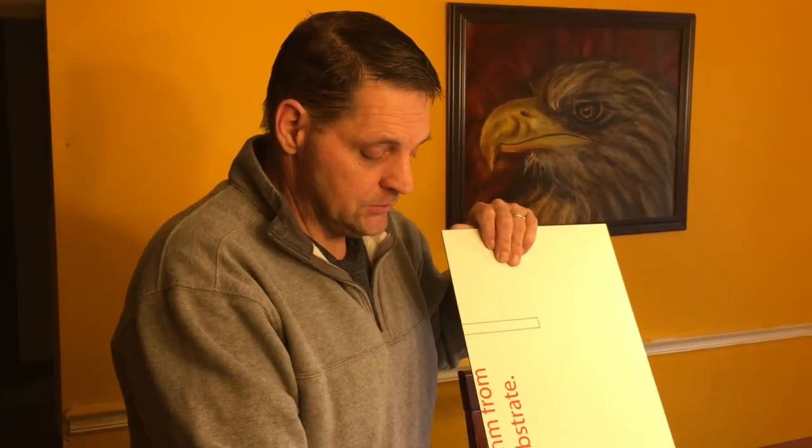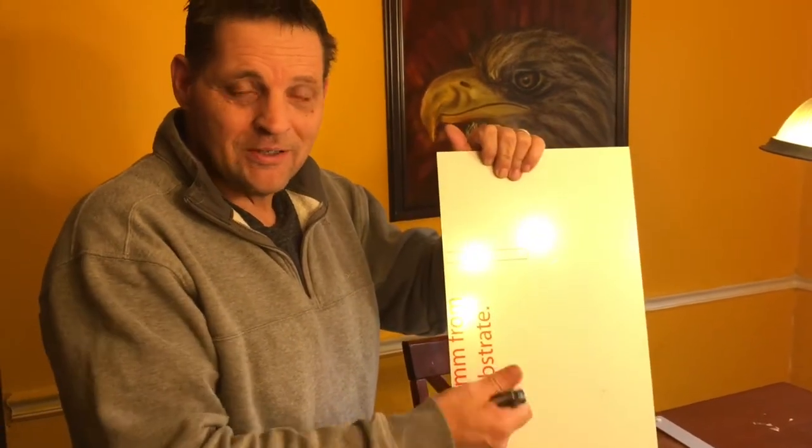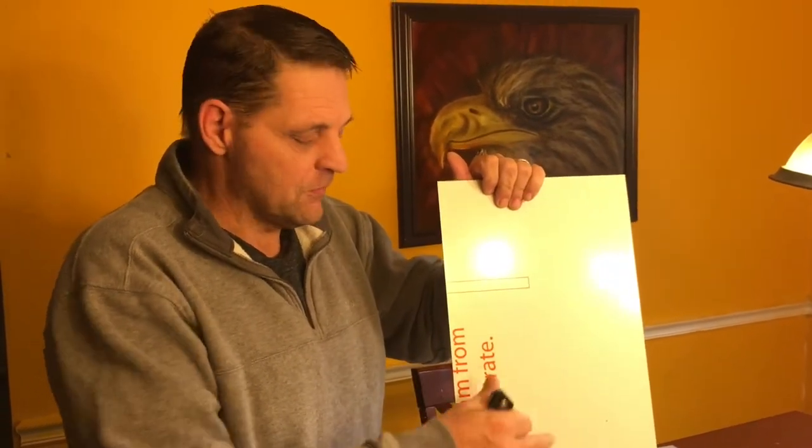Anyway guys, that's gonna be it for today — just a quick little thing that will probably save you some money. People are always asking about ways to save money on painting because it gets really expensive if you do a lot of it. I do practice panels and tutorial panels on these, and it would be really expensive if I weren't doing it this way. Thanks — if you got something out of it, give me a like. Y'all have a good one, bye.